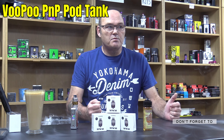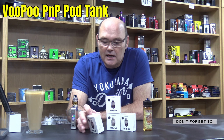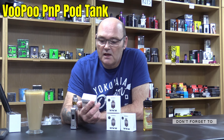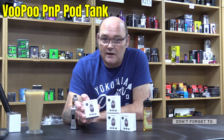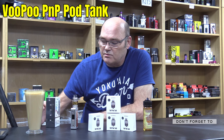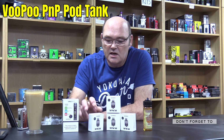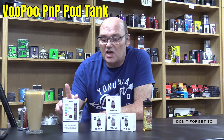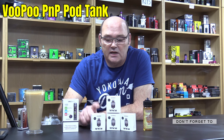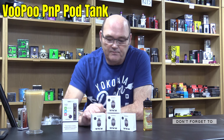Anyway, I've been in the shop today doing various bits and pieces, and something that arrived today is these — Liam's ordered these and I've not seen them before. I don't know if they're new or if they've been out a while, but it's the first time I've seen them. It's the VooPoo PnP pod tank. This is the first of many I suspect of the pod systems where you can actually buy it now as a tank rather than a little device — using the same PnP coils in a tank.